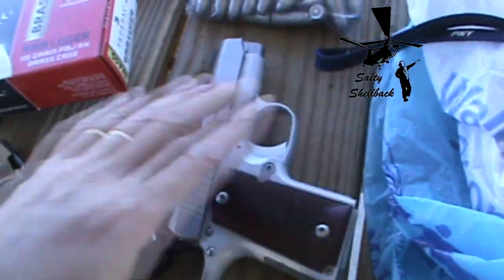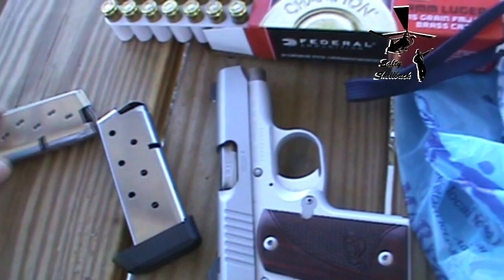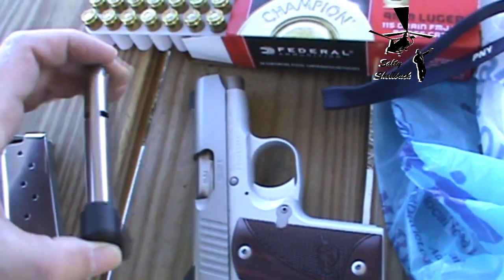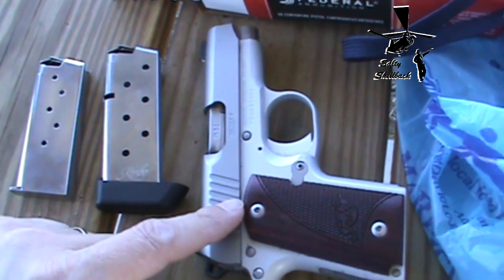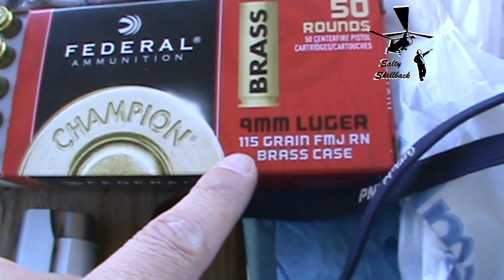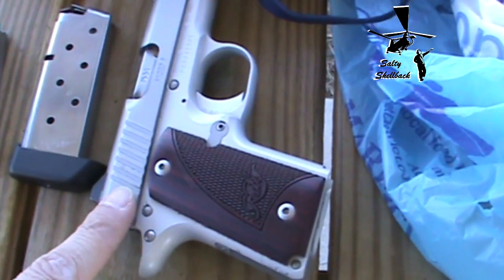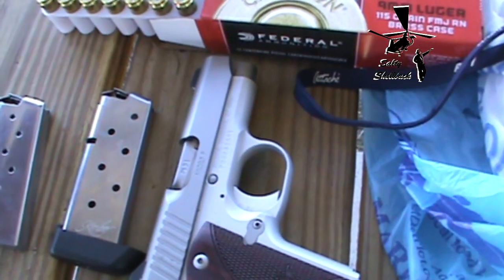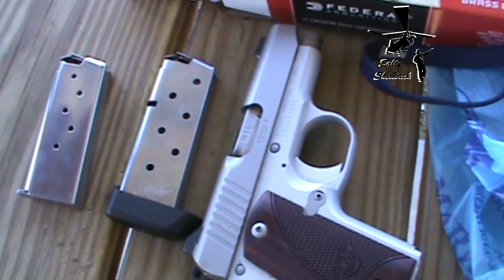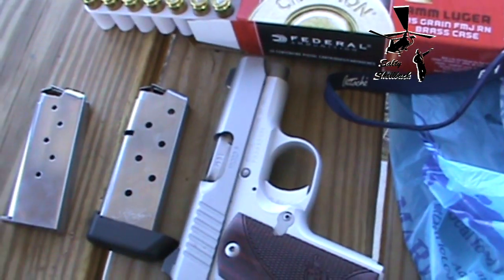I'm out here at the range with my Micro 9, just to address some comments I got from some of the videos I have up on the Micro 9 where it was still new and still having issues. One of the things people said was that I bet it's because he's shooting 115 grain projectiles, and that Kimber recommends at least 124. Well, I have shot 115 grains out of it and they work fine, so I'm going to demonstrate that right now.